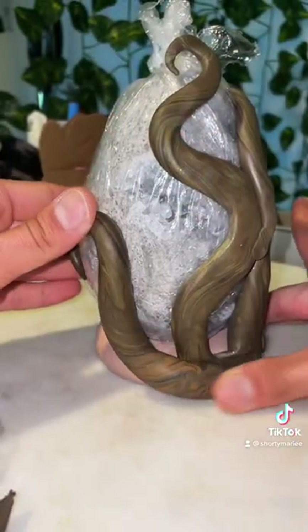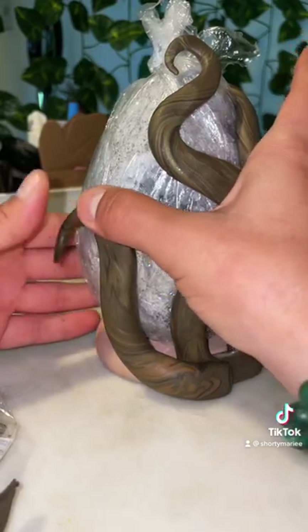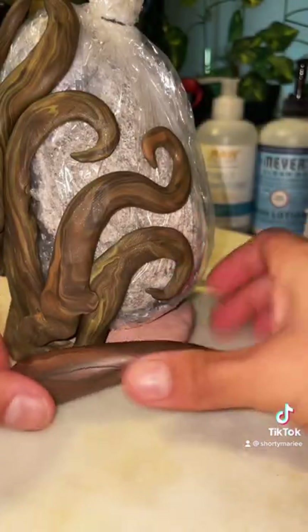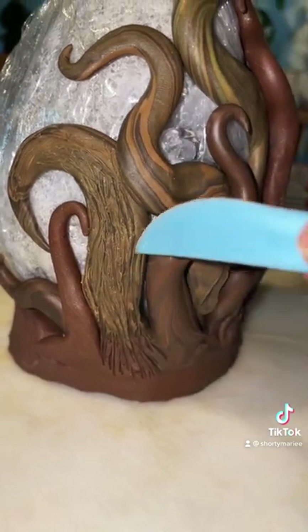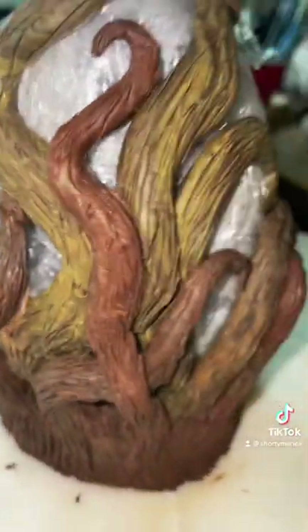I'm also mixing more clay together, so right now I'm just mapping everything out, pressing everything together, seeing how it looks. After I'm finished with the branches I'm going to start carving them and giving them more texture so it looks more realistic. After that I'm going to move on to the grass — most of the grass is going to be in the front of the crystal stand.